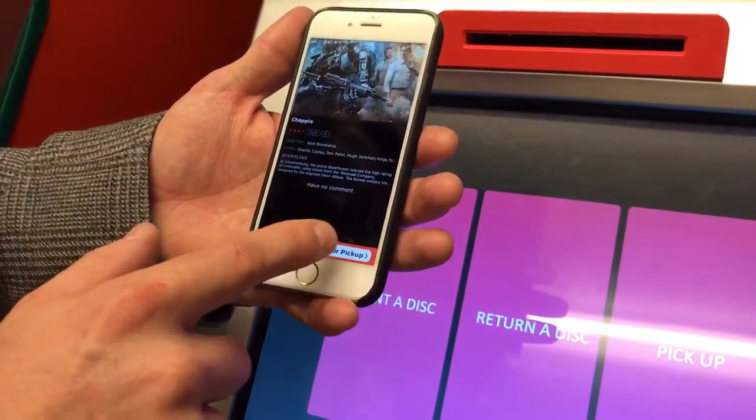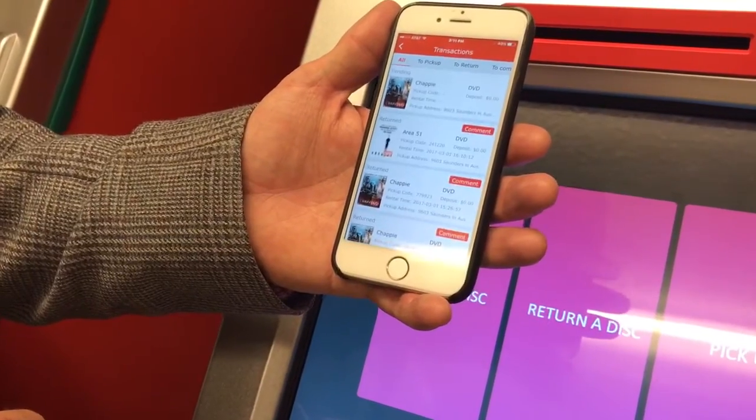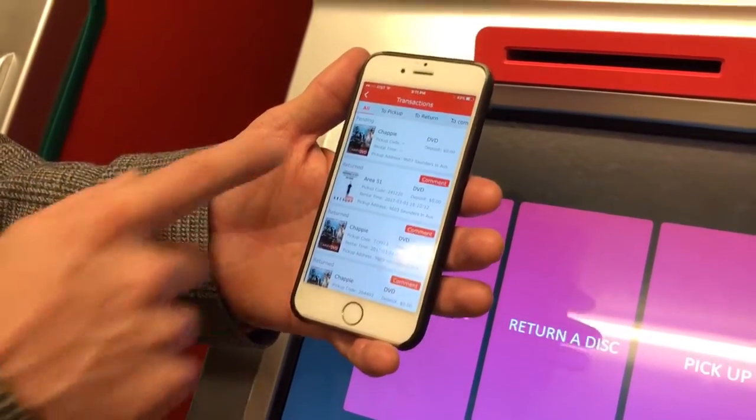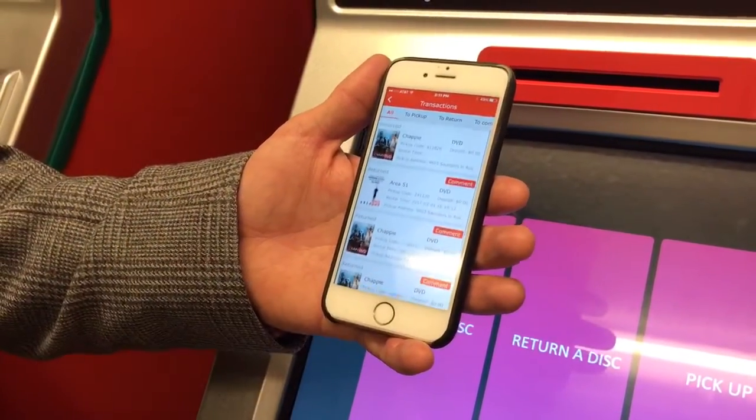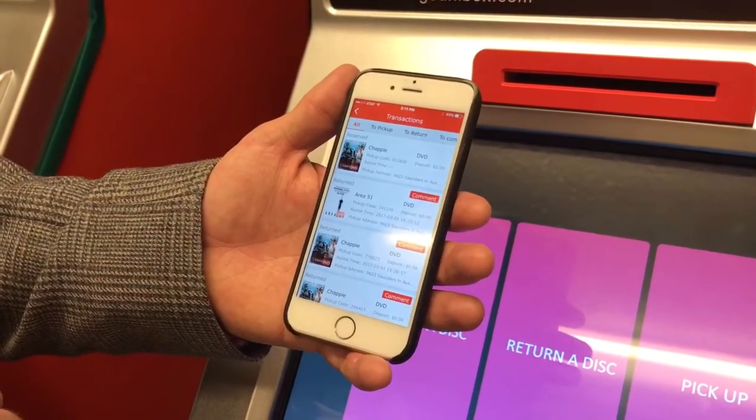Maybe Chappie. As you can see, I can hold for pickup here and go ahead and pay for it. Once I pay for it, you'll see it updates — pending — and I just refresh and now it's reserved for me to pick up. I've got a pickup code here: 812-826.